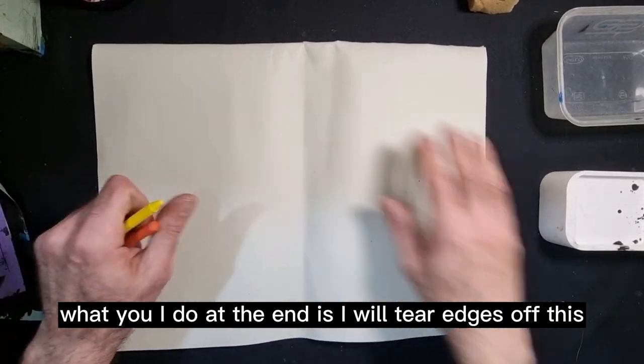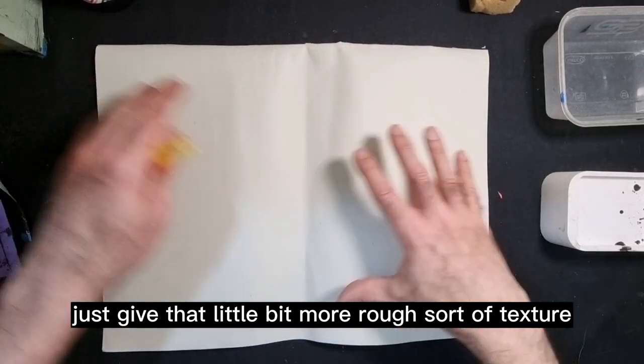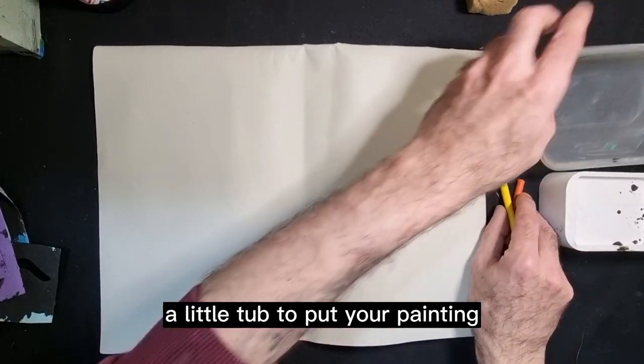What I'll do at the end is tear the edges off just to give it a little bit more of a rough texture. Orange, yellow, brown — any of those sorts of colors are good to use. You'll also need a little tub to put your paint in.